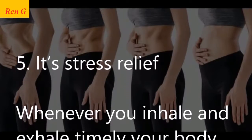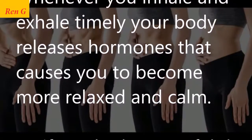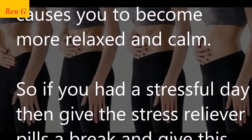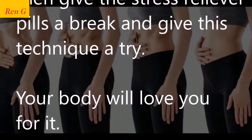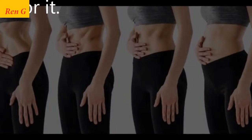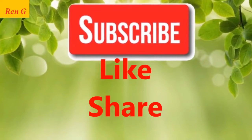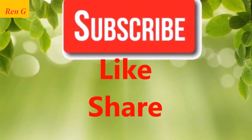Fifth, it's stress relief. Whenever you inhale and exhale in a timely manner, your body releases hormones that cause you to become more relaxed and calm. So if you had a stressful day, give the stress relief pills a break and give this technique a try. Your body will love you for it. If you like this video, please give us a thumbs up and share it with family and friends.